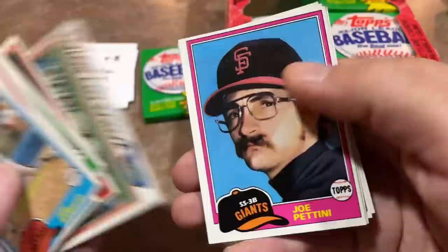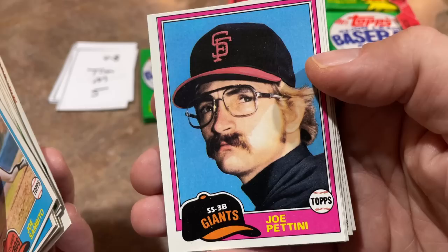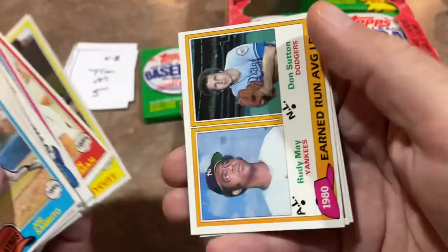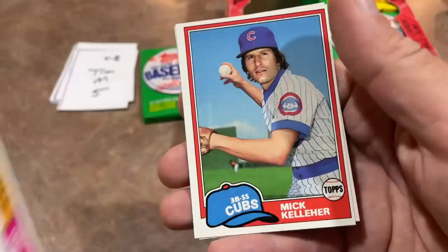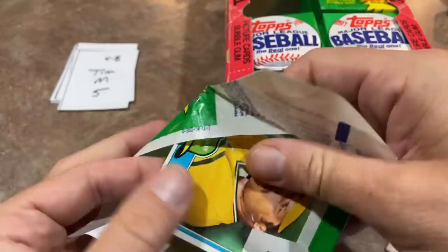Jack Clark — very nice career, mostly remember him from his time with the Cardinals. Joe Pittini looks like he might be in disguise — kind of reminds me of Bobby Valentine hiding in the dugout. I think that's a paste-on mustache and glasses; he just went disguise mode on the photographer. We've also got Don Sutton on the Earned Run Average Leaders card, and Rick Camp. Still no Harold Baines rookie, Nolan Ryan, or second-year Rickey Henderson.